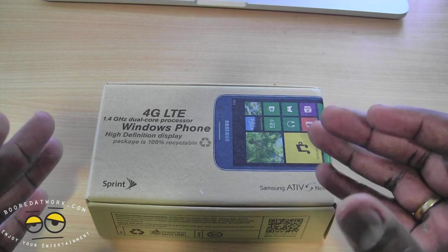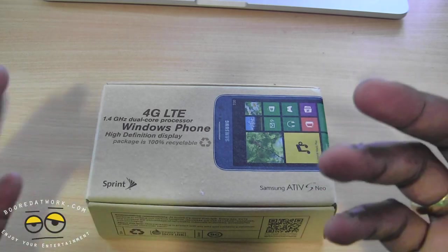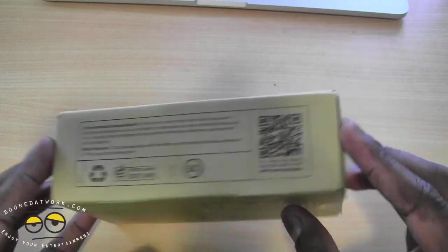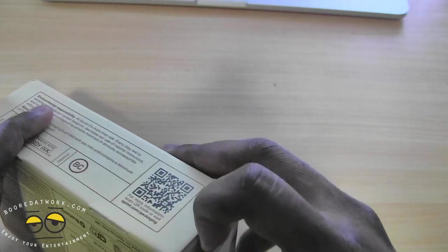You can see it's a 4G LTE device on the Sprint network. We'll see how the speeds are with Sprint, and it also has a dual core processor. It's got recycled packaging, standard from Sprint nowadays.